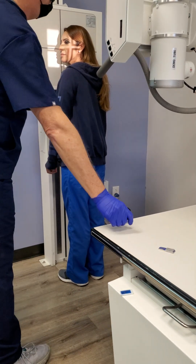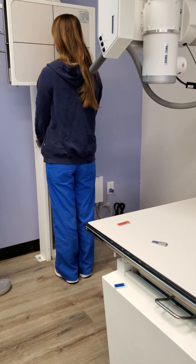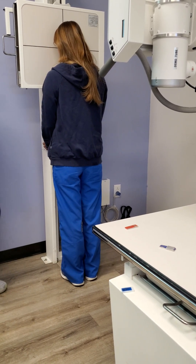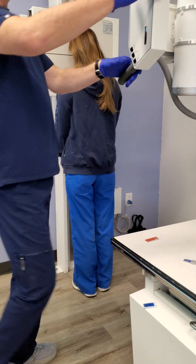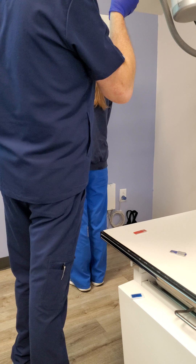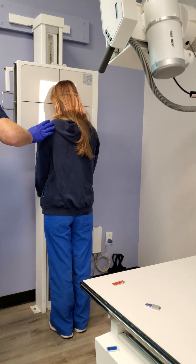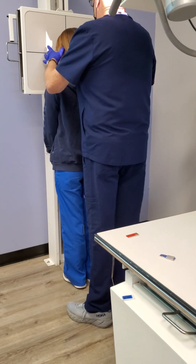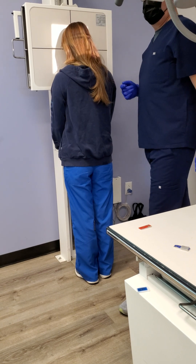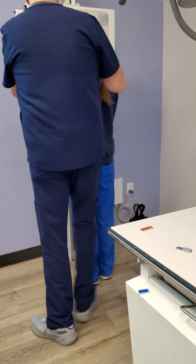We're going to go ahead and go to Caldwell. We're going to have you facing the board. What structures do we start with touching the board? Nose and forehead. So go ahead and face your nose and forehead to the board. Central ray needs to exit where? Nasion. What's our angle? 15 degrees caudad. How do we ensure there's no rotation on this one? Equal distance — the EAM. External acoustic meatus are equal distance from the board.